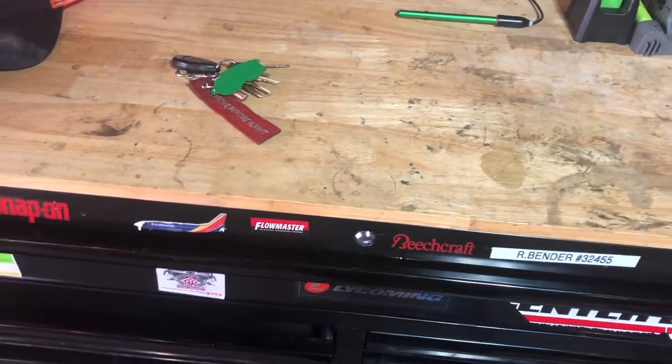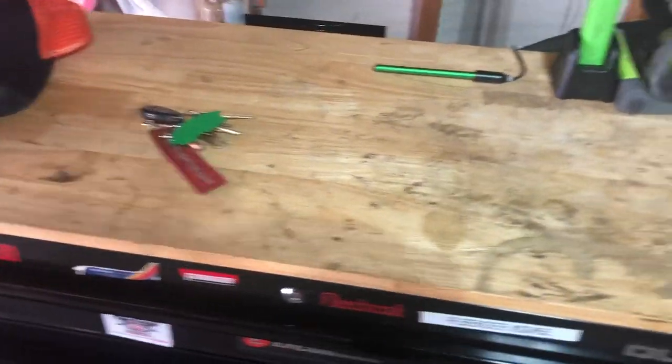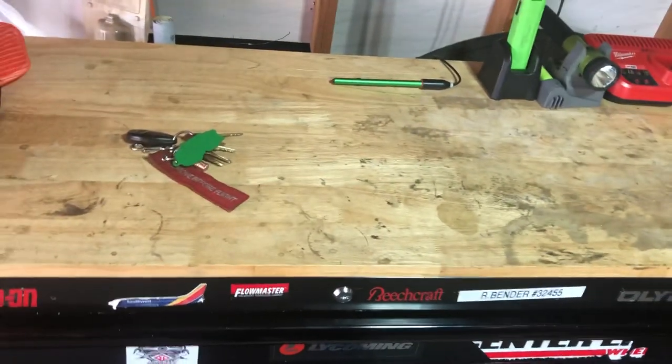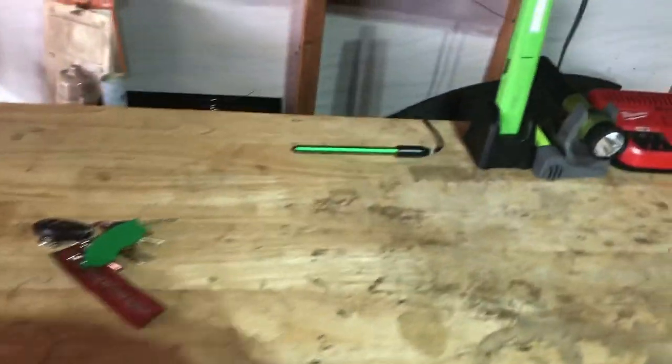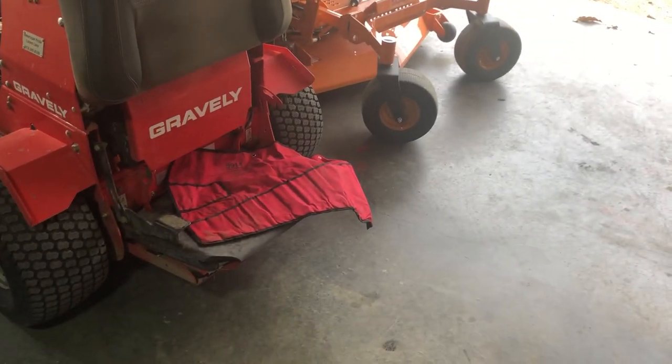So I got a job as a small engine mechanic at a power equipment place — way more hours, money, and all that. So I brought my toolbox home. I'm not saying I won't get back to aviation — I'll put a link in the description to that video, just talking about what's going on. I brought my toolbox home from the airport place and basically I'm resetting it up to do some things on the side with my dad's equipment and a couple of my things.